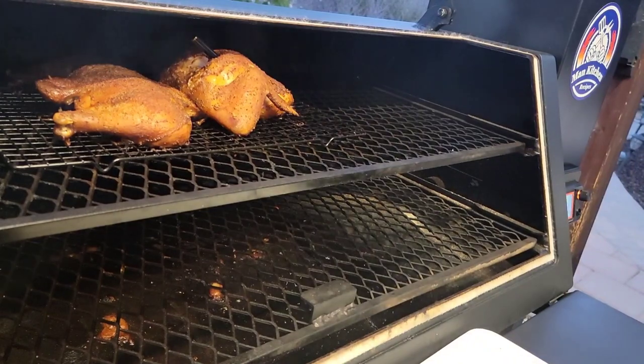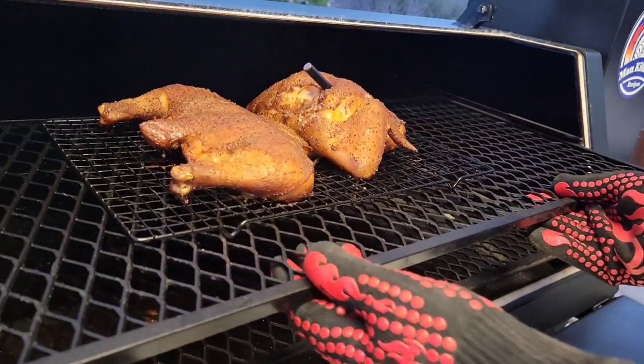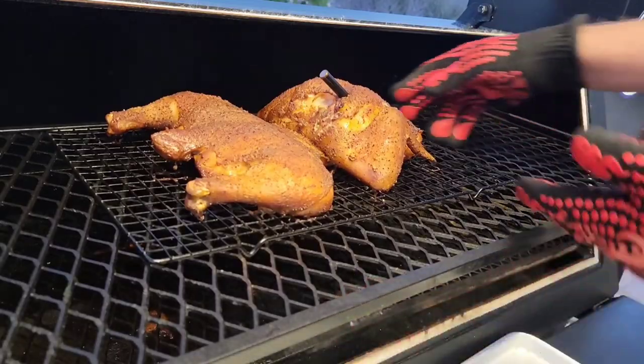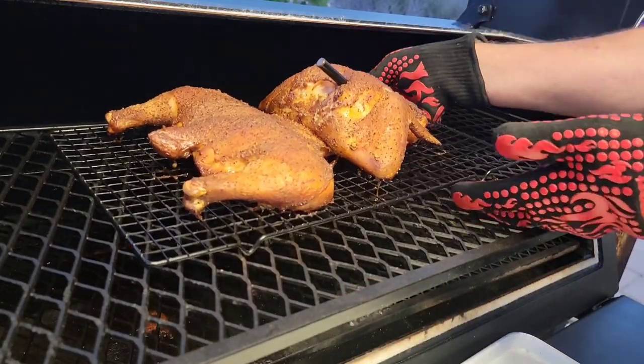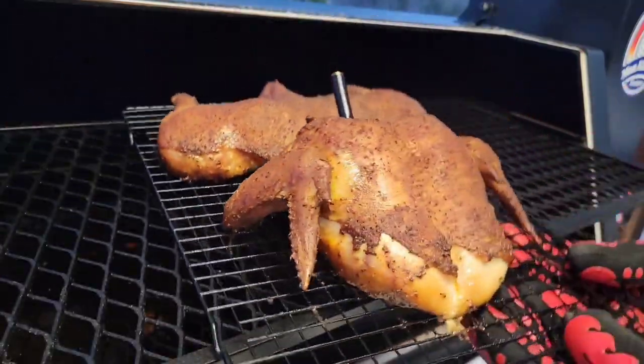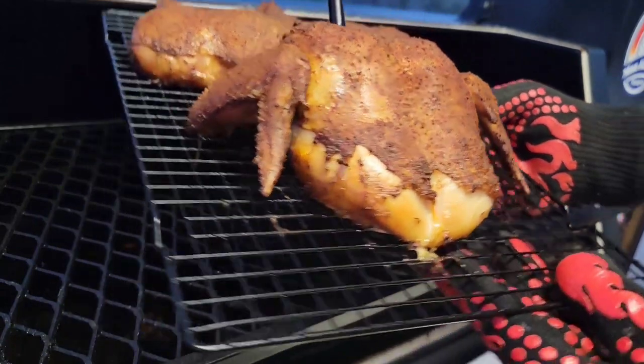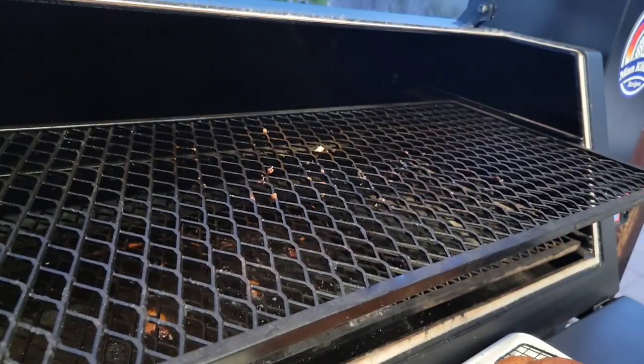It's telling me it's ready, so let's check this out and pull it out. Look at that — I'll pull this tray out a little bit. I think it looks crazy when you look at it like this. We'll pull this off and let it rest about 10 minutes or so.